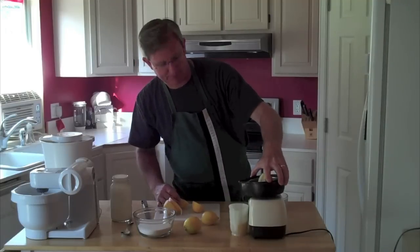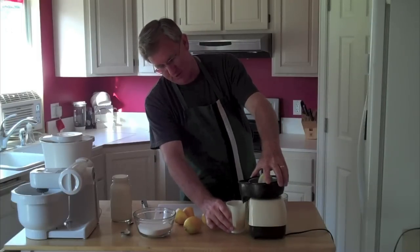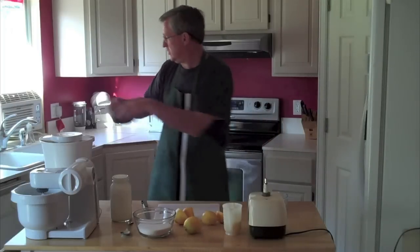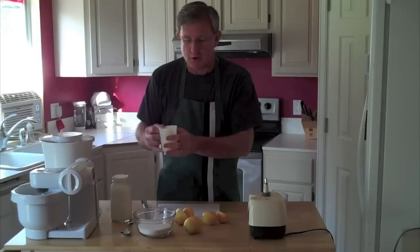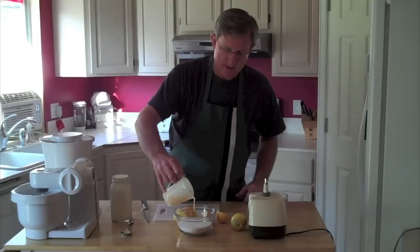We've got about a half cup of lemon juice — it took about a lemon and a half. Those are pretty juicy lemons. Now your half cup of lemon juice goes into your cup and a half of sugar.